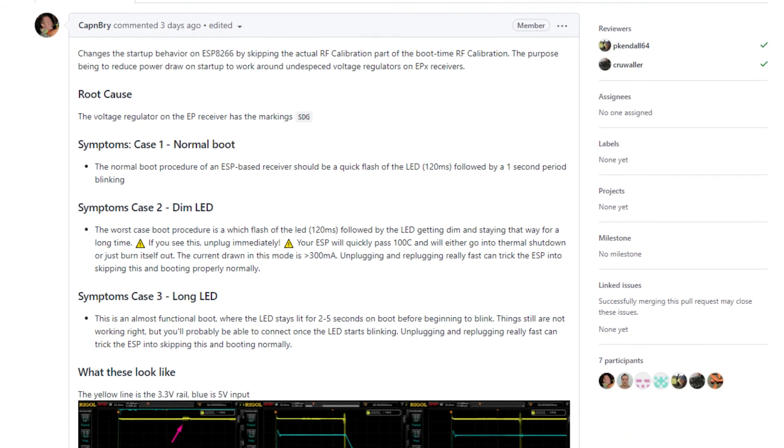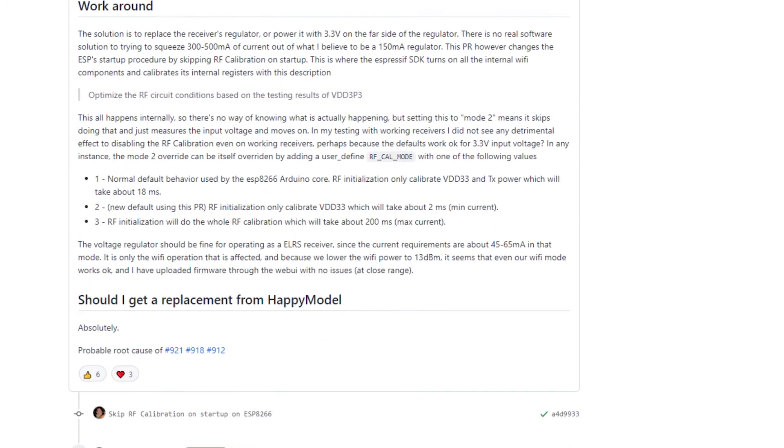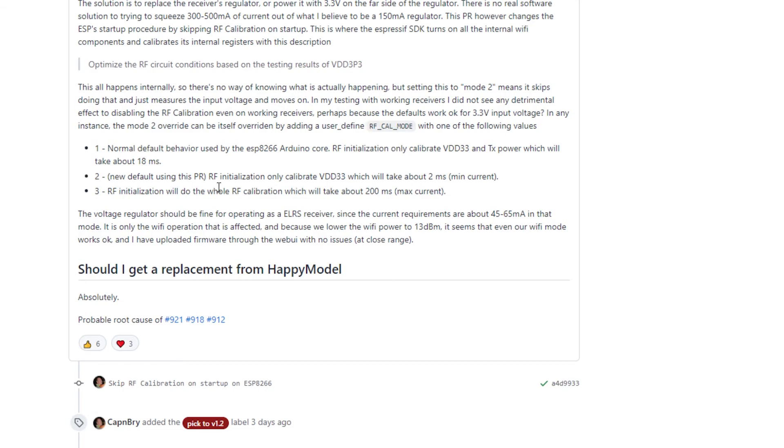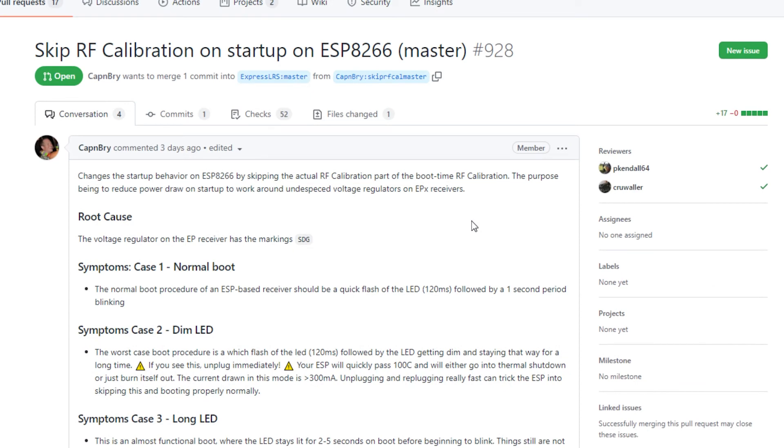At the bottom of the PR it says should I contact HappyModel — and the answer is absolutely yes. If you just flash the fix, it'll fix the issue. If you don't have the SDG marking, you're not affected. You can also check the symptoms: a dim LED and a long LED are listed symptoms related to a pulldown inversion issue. If you're seeing those, you'll know when to flash the fix.